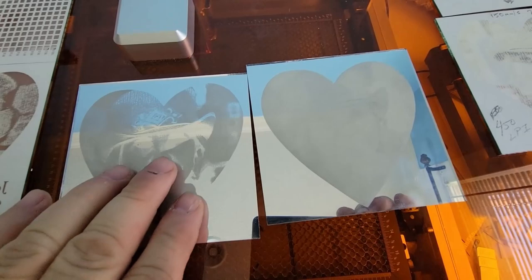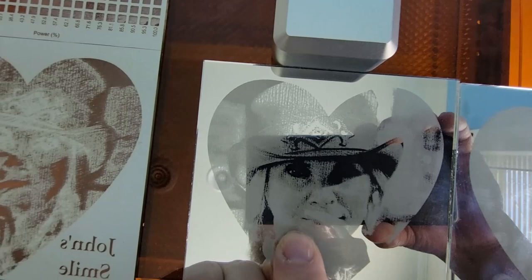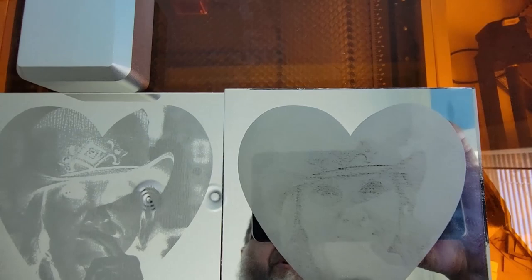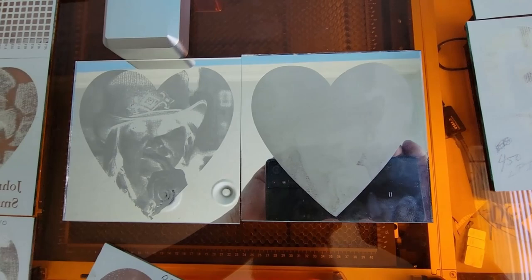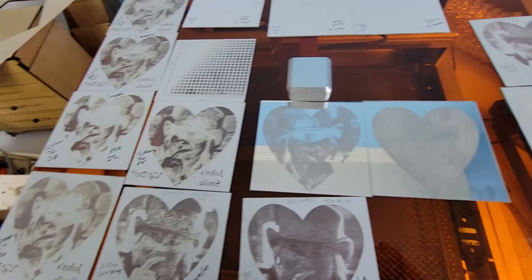Here's something important I haven't mentioned yet. You'd expect higher power to burn off more material, but the major difference between these two images is not the slight variation in power — it's the contrast settings in the photograph. This one used the original photograph with no contrast adjustment, and this one had the contrast played with. See the difference: on this one you can't really see the detail in the top of the hat, but on the contrast-adjusted one you can. I'll also show you the difference between different lines per inch.